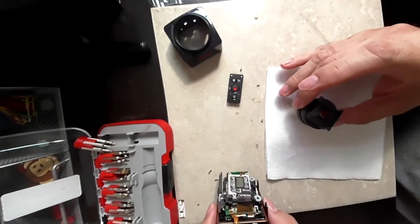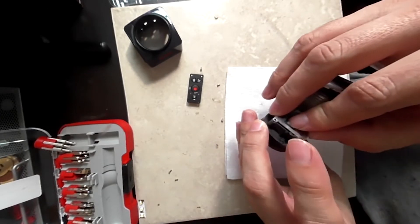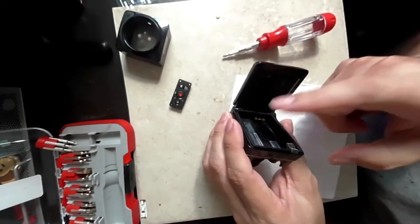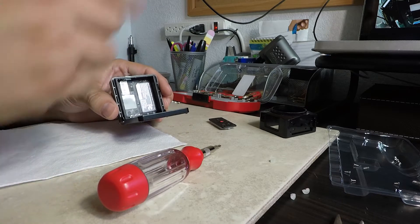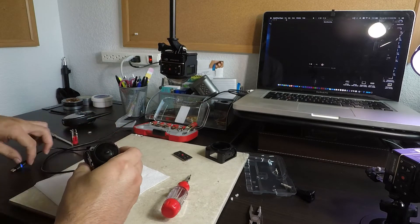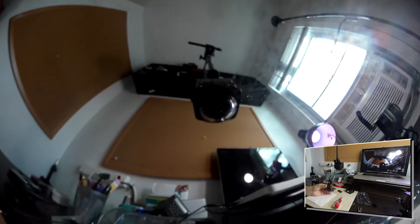Now you have to put the camera back together — be extra careful not to damage any ribbon cables. If you didn't separate the board, then you're fine. Once the camera is back together, connect it to the computer or any other video source so you can check the focus. Don't forget to put the battery in first so you can power it on. I'm going to record from this camera while the PixPro is connected to the computer so I can show you how I am fixing the focus.